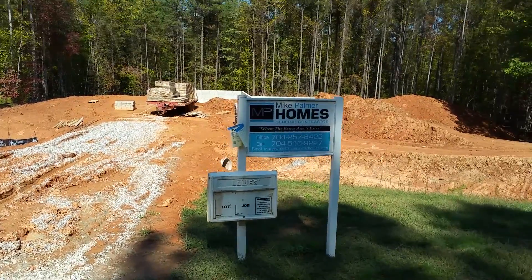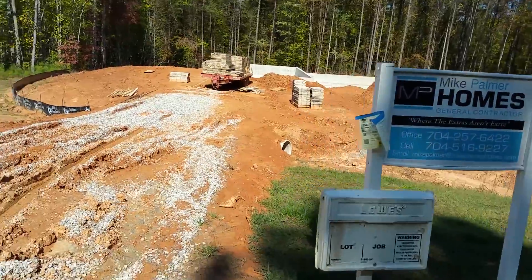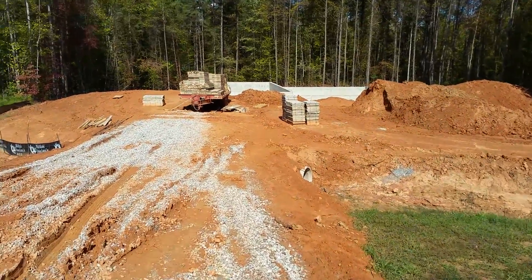Hi, this is Mike Palmer with Mike Palmer Homes. I just wanted to make a quick video log of a basement we just poured.